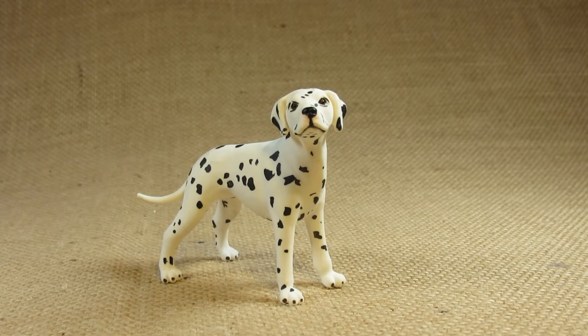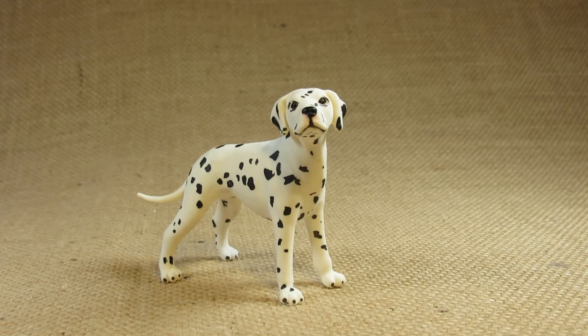Hello everyone, this is Hammertron here with a new review video for you. This time I am reviewing the Safari Limited Wild Safari Dalmatian.